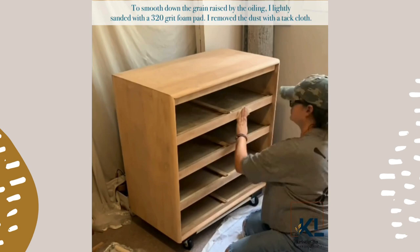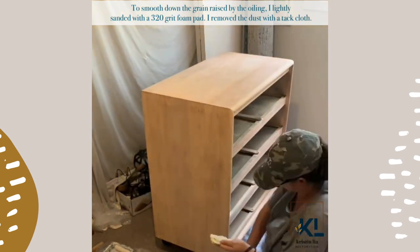To smooth down the grain raised by the oiling, I lightly sanded with a 320 grit foam pad.